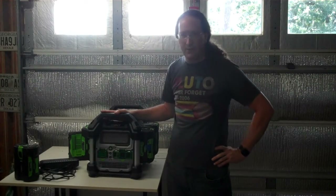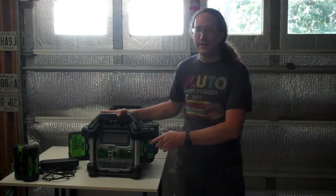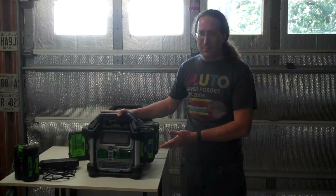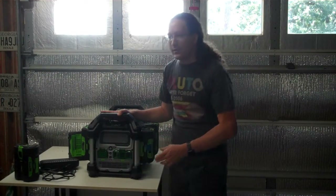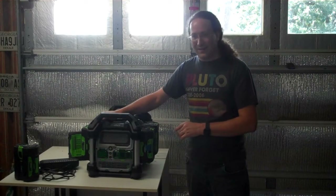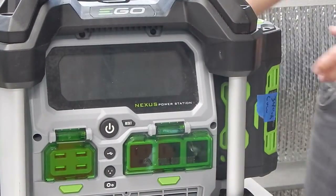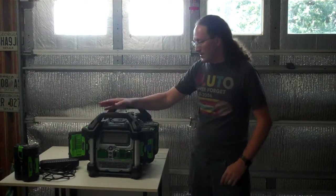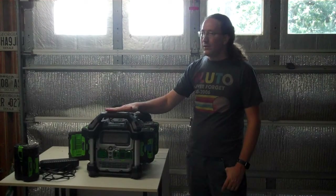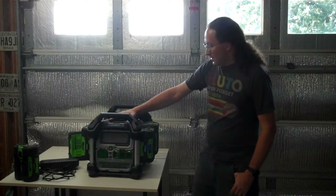They advertise clean, quiet power — and it is clean. At low power draws it is quiet, but if you run something like a 1,000-watt Ninja blender or an 1,800-watt microwave, the fans turn on and they're pretty noisy. It draws a lot of air in the front and shoots it out the back. It's not as loud as a generator, but you will definitely notice the fans.